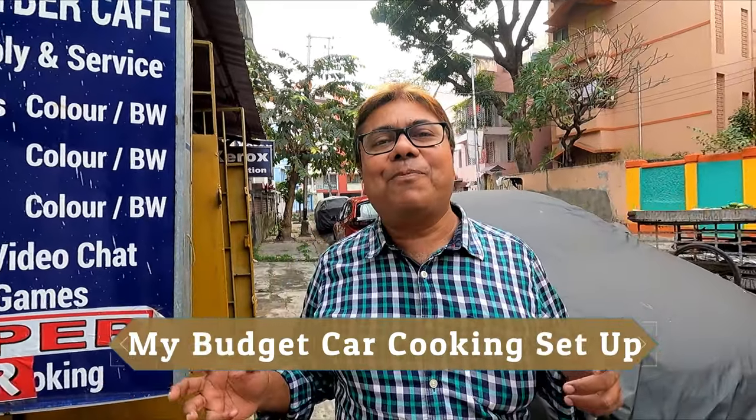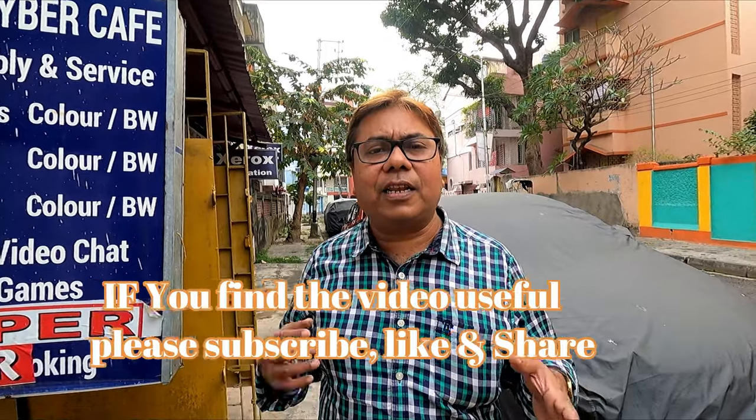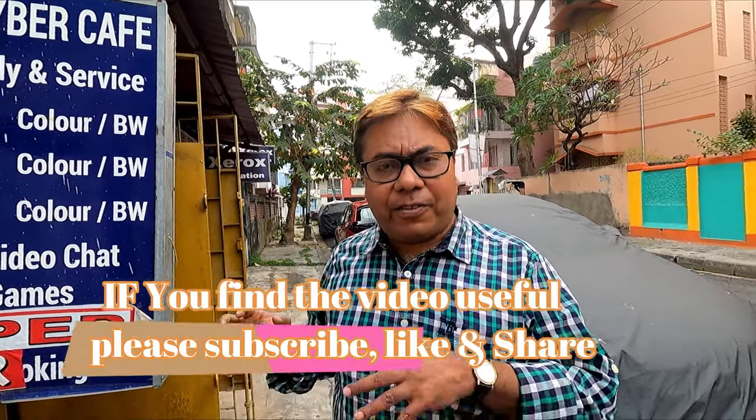Hi there, today I am back with another video — a very interesting video, especially for those who are traveling in their car. I have made a multi-purpose economical table for cooking purposes, which is very cheap and inexpensive. For those who travel by car and need something to cook on the way, this is a great setup, but this is a very inexpensive one and very easy to make. Let me show you what I have done.